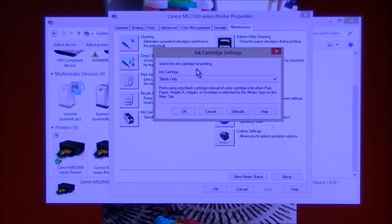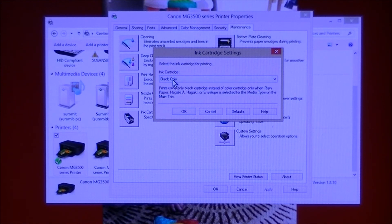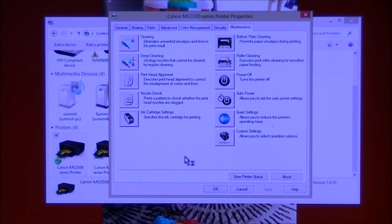This is where you select your ink cartridge to use. Click on it and there's a drop-down list — you can choose Color Only, Black Only, or Both Black and Color. We're out of color, so let's choose Black Only. It says 'Prints using only black cartridge.' Click OK to lock in your choice, then click OK again.